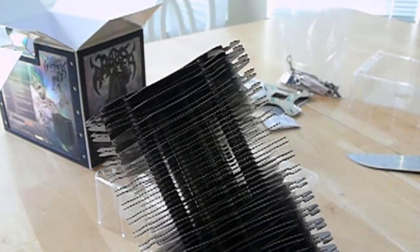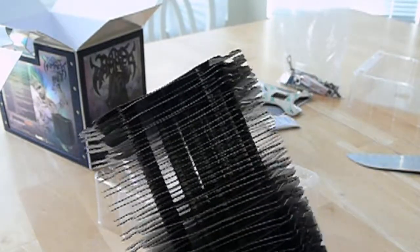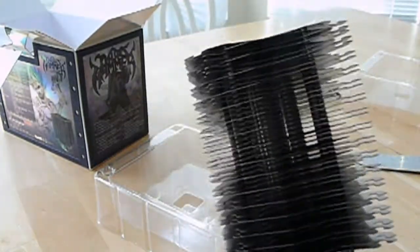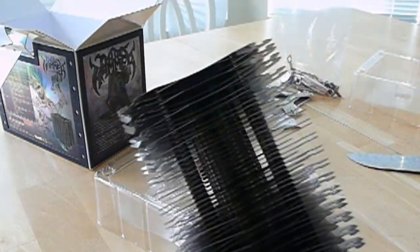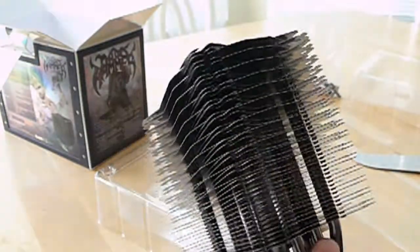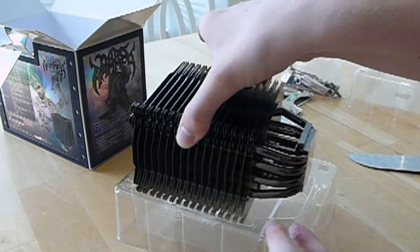It was between this and the Scythe Mugen II. The Mugen II is not even close to as good looking as this, so I definitely had to go for this. It was a little bit more expensive, but it is lighter — the Mugen II is 860 grams and this is 800 grams. I am super OCD about bending my motherboard, so every gram counts.